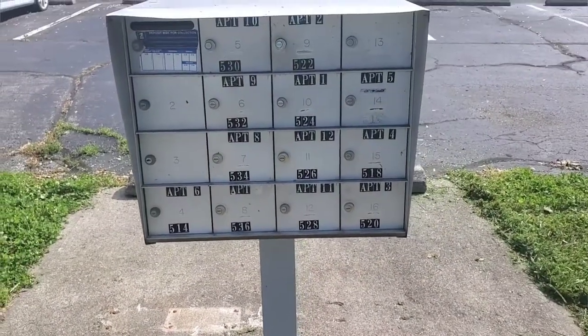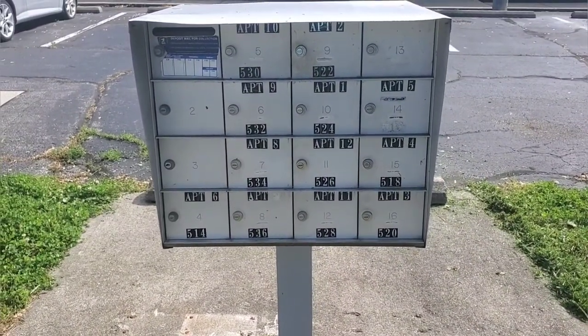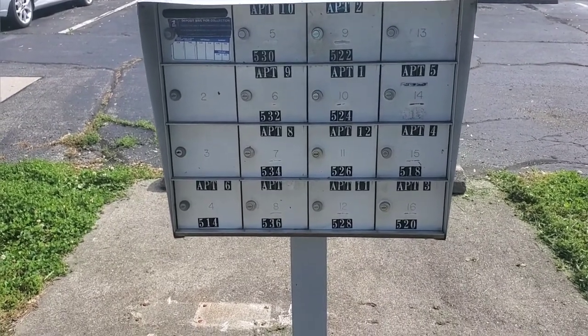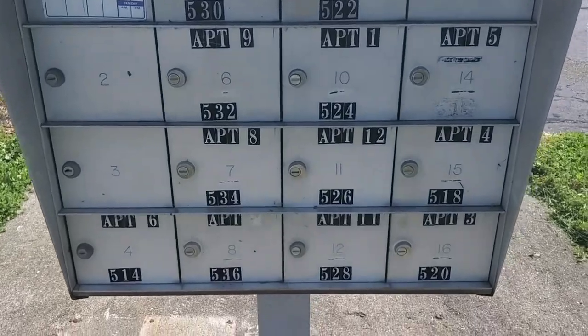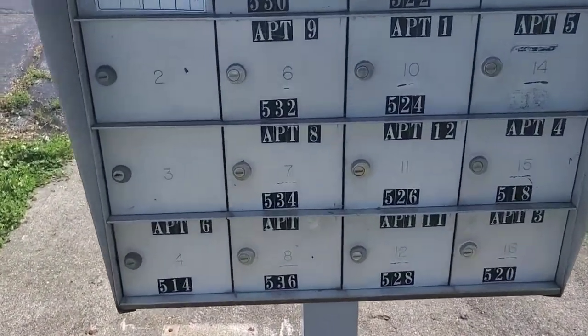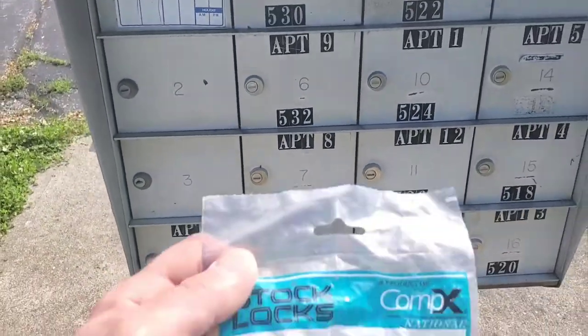A couple of issues you may run into — when I bought my 12-unit here, the former owner didn't keep track of all the keys. So every time a tenant lost a key or a tenant moved out and didn't return the key, you have to drill these out if you don't have the key.